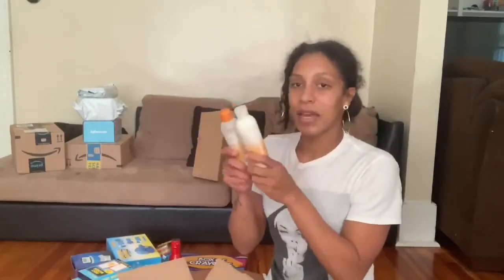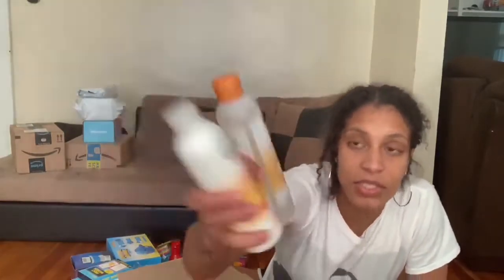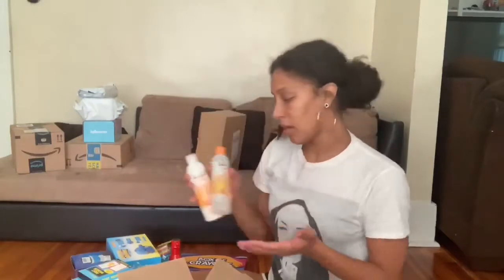I got this for Gracious and Yucita because we're all natural. It's Cantu Care for Kids Nourishing Conditioner and Shampoo for their hair, because I'm taking their hair a lot more seriously. So we're trying to be popping over here — all of us natural.